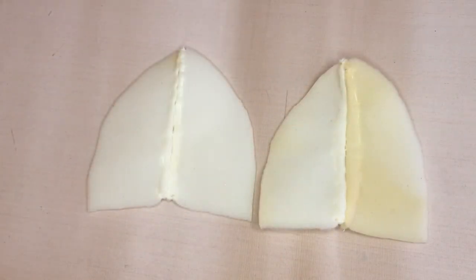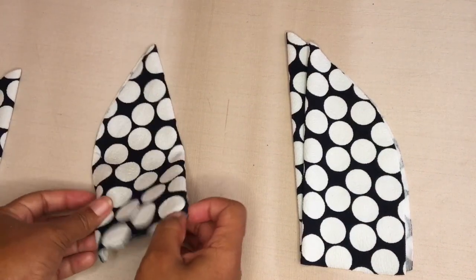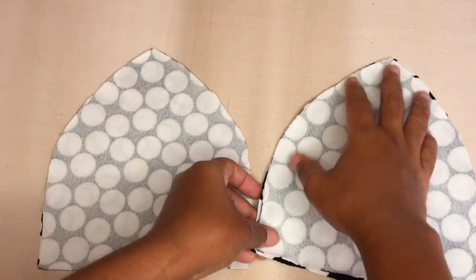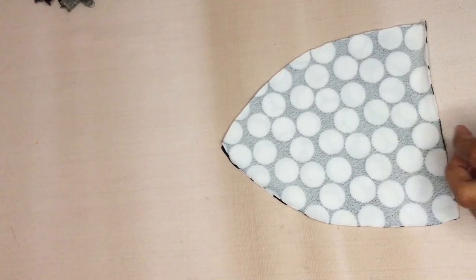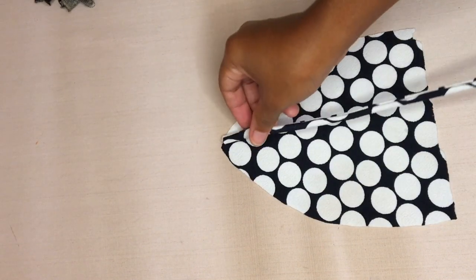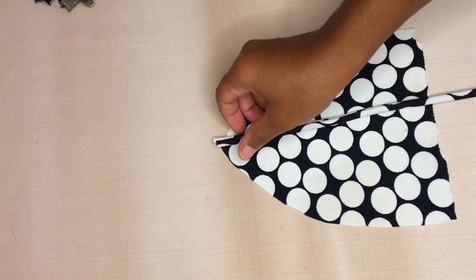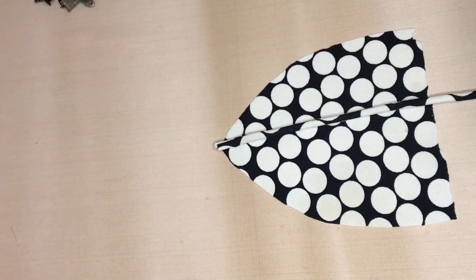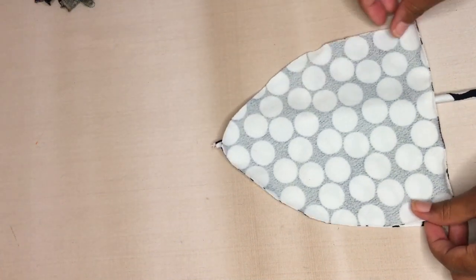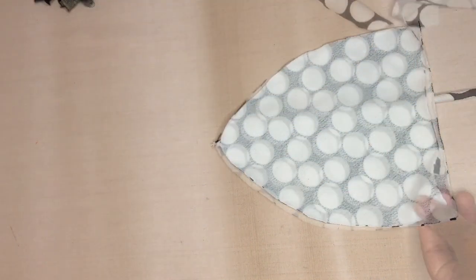This is what the sponge pieces are going to look like before you put them in. For the bra piece of the bikini, you actually have four triangles cut out to do the bra pieces. First, lay the fabric flat on the table with the pattern side facing upwards. Then place the string on top of that and cover it with the other side of the material — pattern sides must be facing each other — and then sew around with a straight stitch.